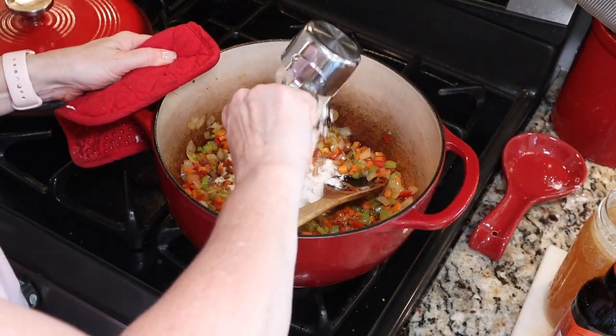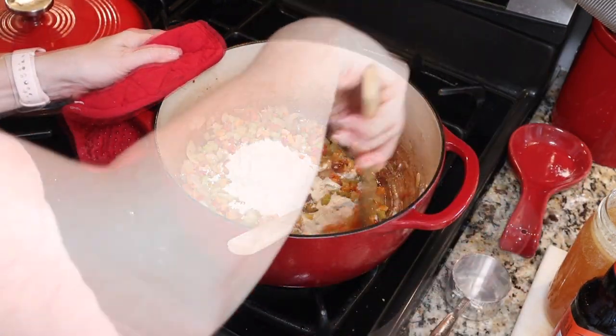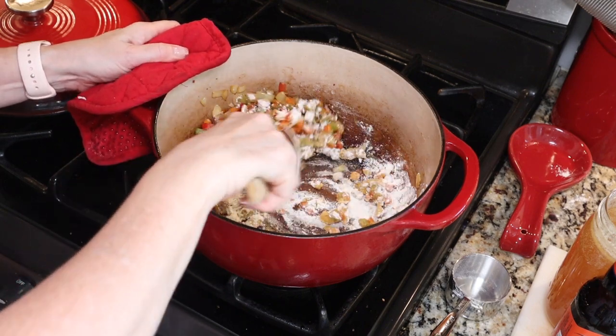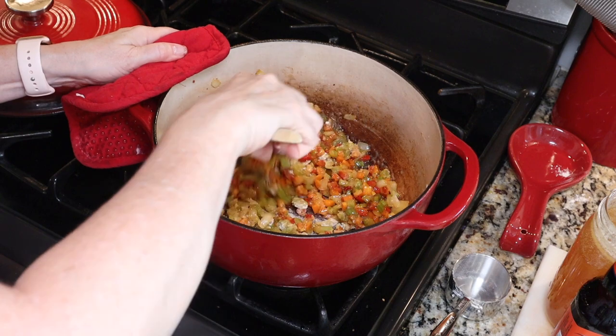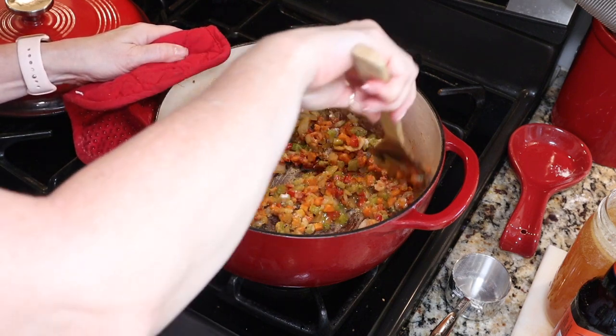Once your veggies are nice and soft, we're going to add a half a cup of flour. Stir that in — we want to cook it for 30 seconds to a minute to get rid of the raw flour flavor. We're staying on just medium heat.